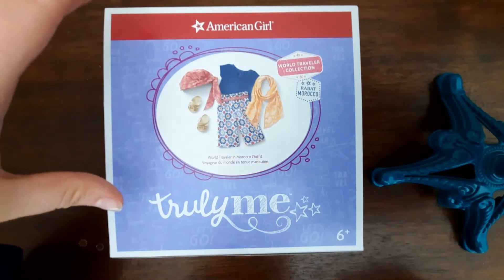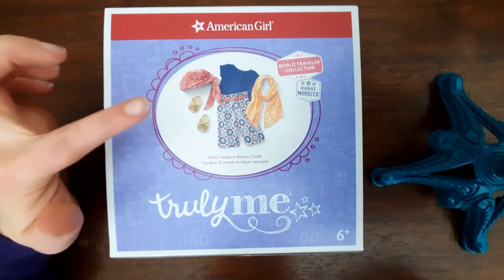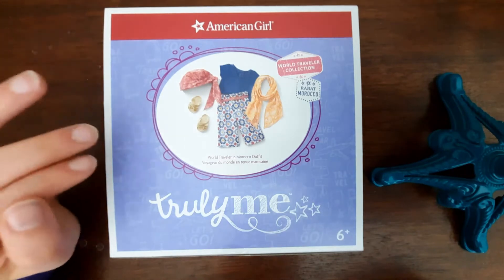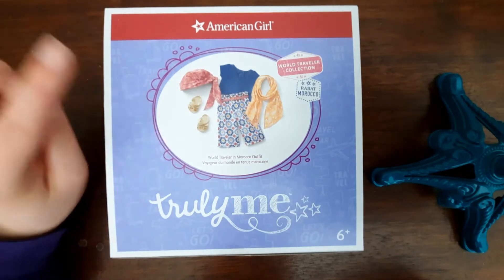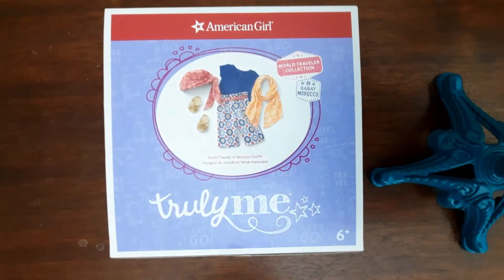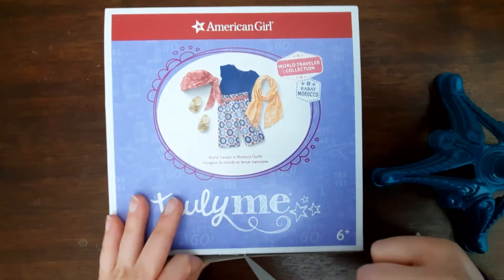I was visiting my closest American Girl store — not local, I have to drive like three hours to get to it — with some friends. One of my friends had her doll wearing this outfit, my other friend had a coupon but the coupon didn't include dolls. That's when I bought Makena, and I thought I'm gonna have to buy this outfit sooner than I thought. So I used that opportunity with the coupon to purchase this, and I'm so happy I did.